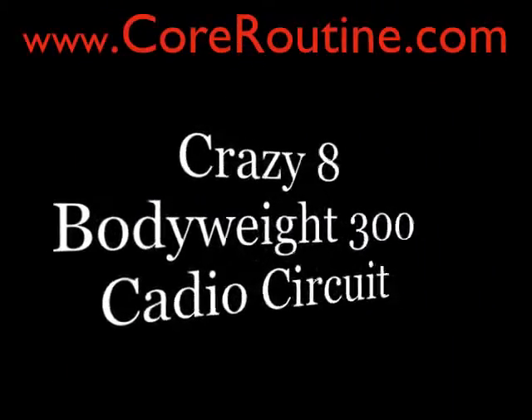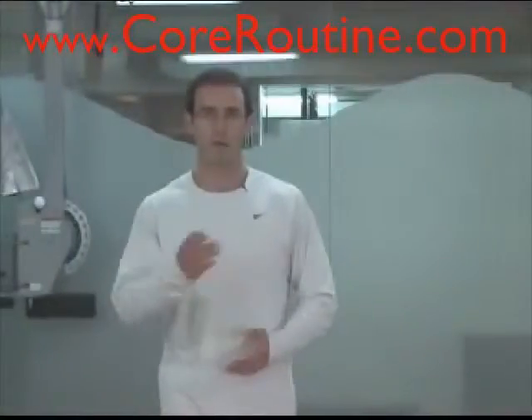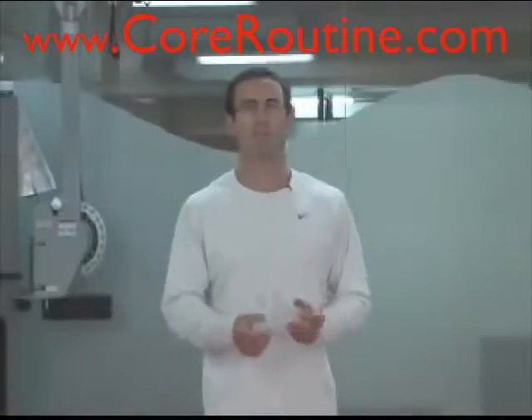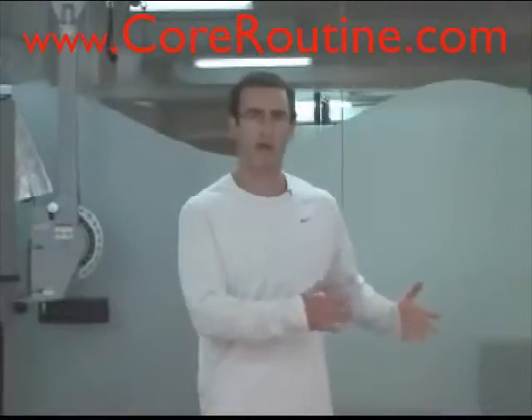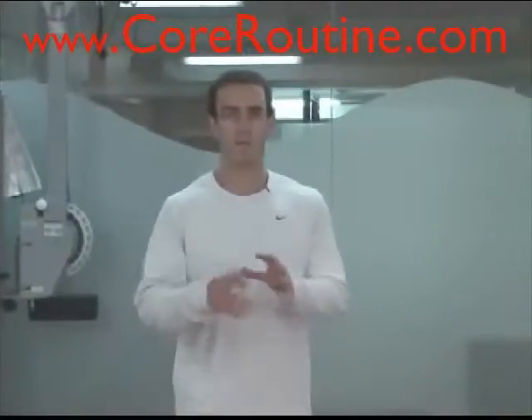The cool thing about this one is it's actually called the Crazy 8 Bodyweight 300 Cardio Circuit. There are 8 exercises that you go through the circuit 3 times, and between the number of repetitions and number of seconds held in the plank and in the wall squat, it's 300 total seconds and repetitions each time you go through the circuit.